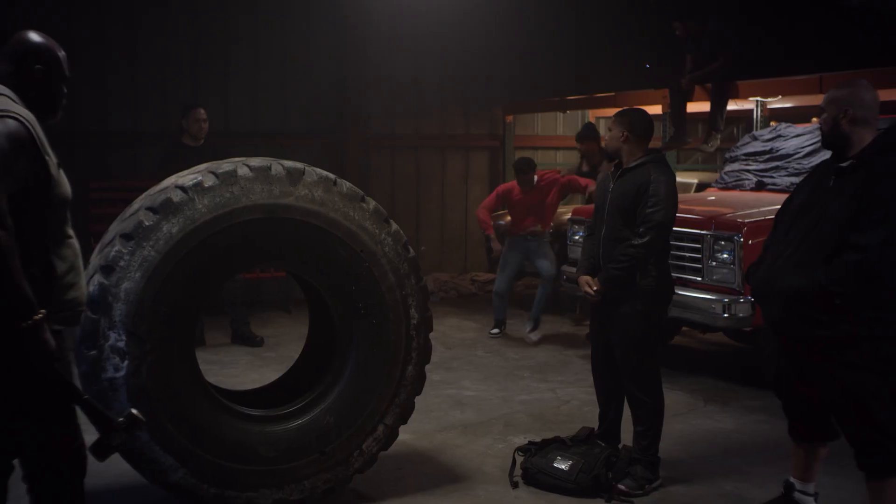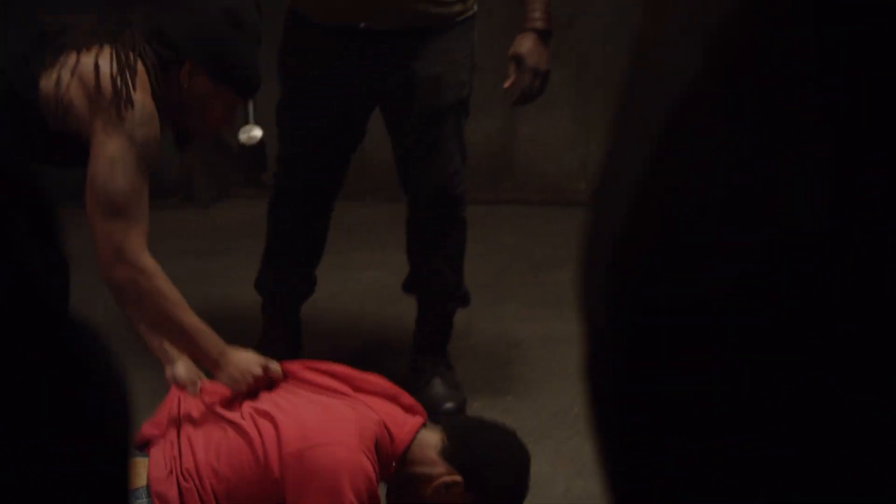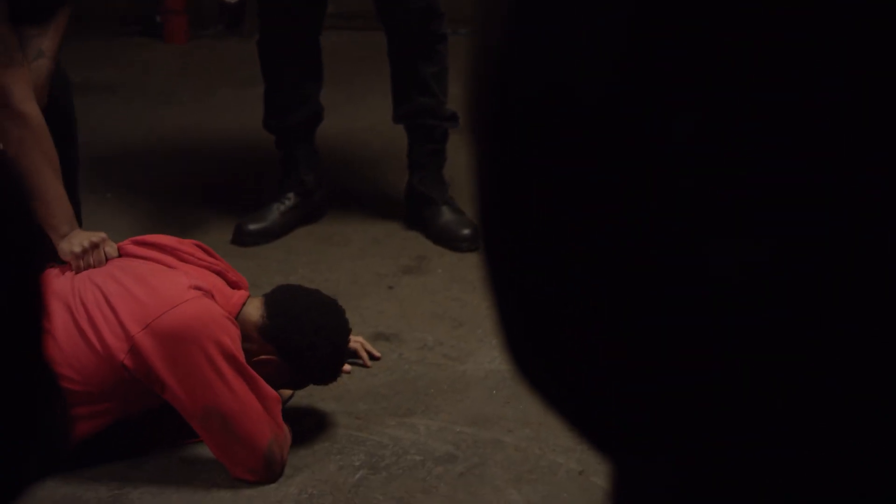I'm already a filmmaker. Shameless plug: if you haven't watched my film that I created, it's been out for about a year now. It's a full feature — not animated, full narrative — called Pick a Side. You can find it on Tubi, Amazon, and pretty much all your streaming platforms. It's on Tubi for free, so go check it out.